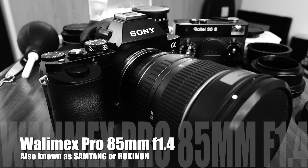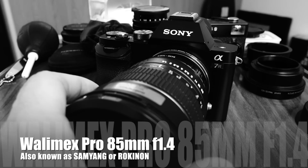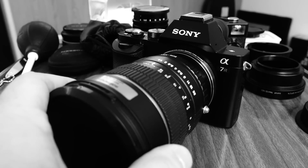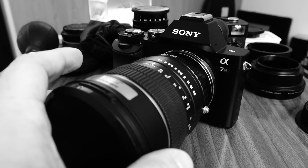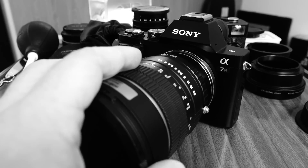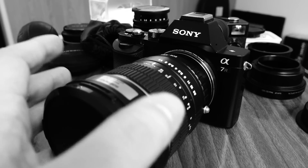Hi everybody. In a previous video I told you about using the Sony Alpha 7R with third-party lenses. This particular lens is one I'd like to point out — it's called Walimex in Germany, though it has other names in other countries. It's a manual focus 85mm f/1.4 lens, so on a full frame camera it's a perfect portrait lens, and I'd like to show you some samples to really let you know how good I think this lens is.